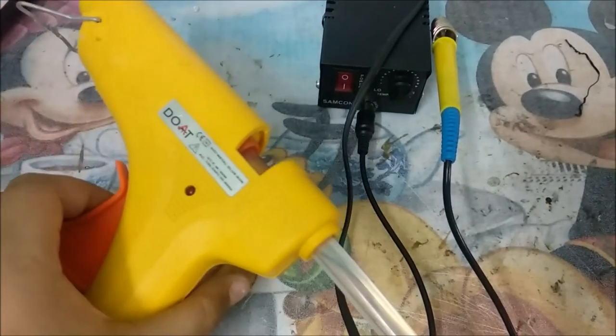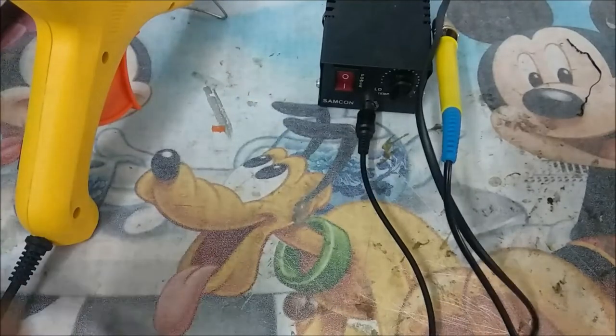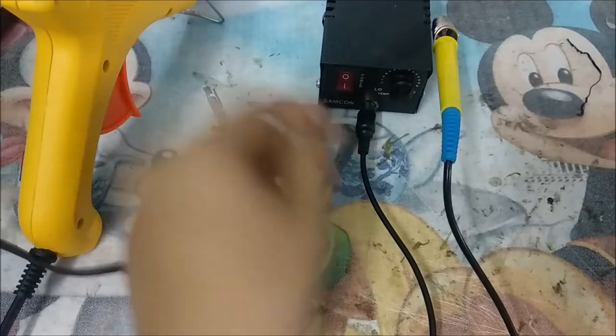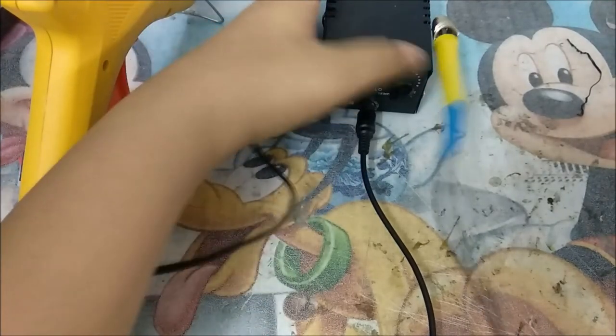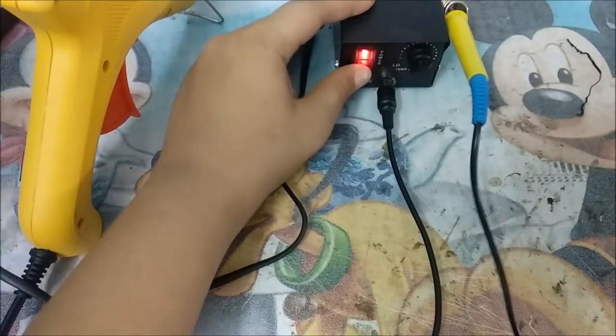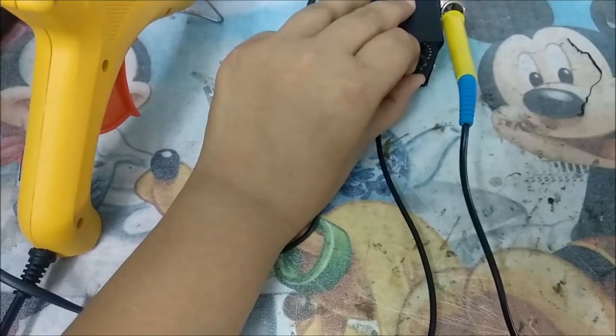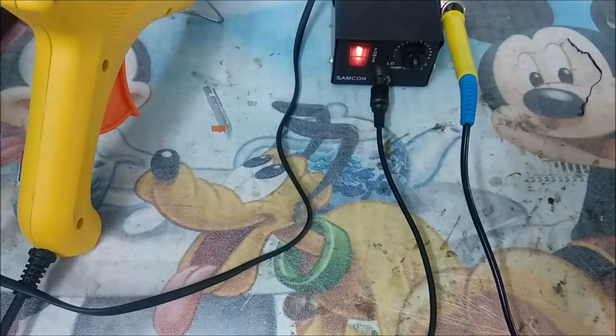Along with my fake Stanley glue gun — which I shouldn't use and don't use — this is the soldering station plugged in. Let me turn it on. Temperature at high. Let me give it some time, it's going to be good.